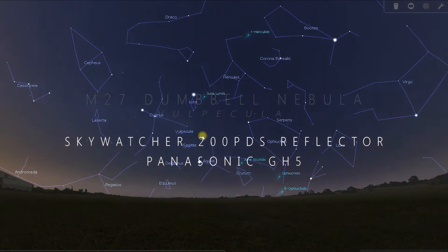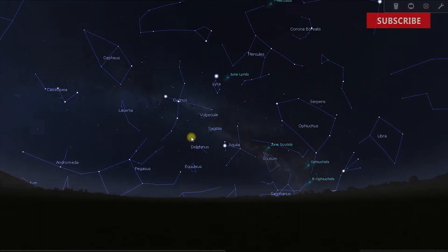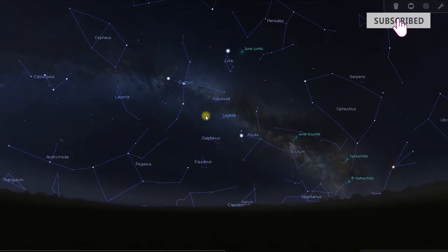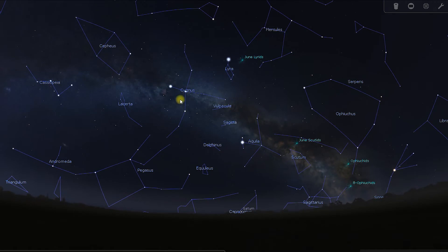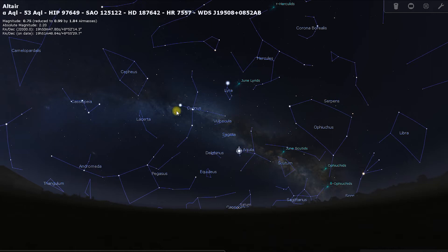The Dumbbell Nebula is located in the small, dim constellation Vulpecula. The best way to find Vulpecula is to look for the Summer Triangle, made up of Vega, Altair, and Deneb.